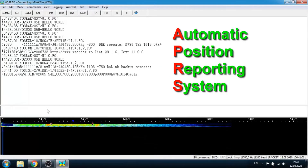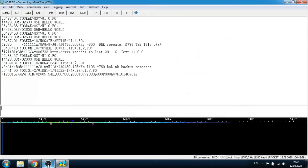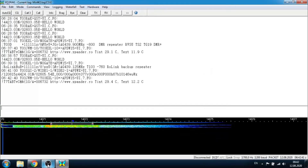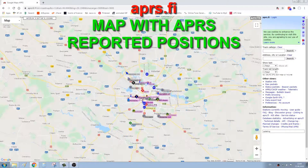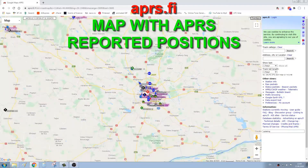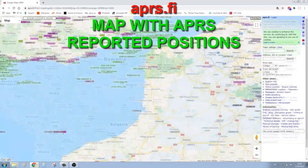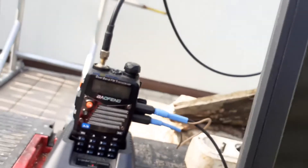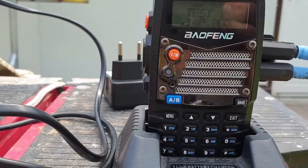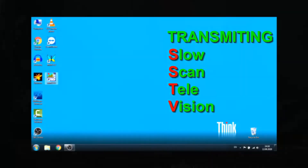The APRS system in Europe is pretty developed and uses a standard frequency of 144.8 MHz. The next thing you can do is transmit SSTV, which stands for Slow Scan Television.